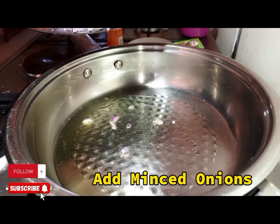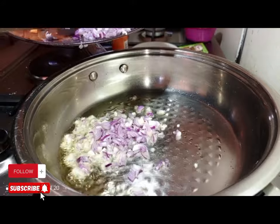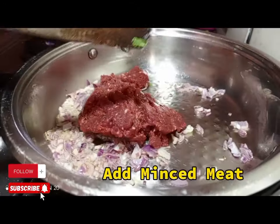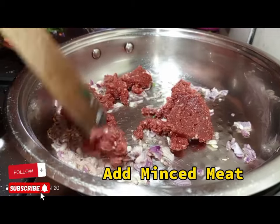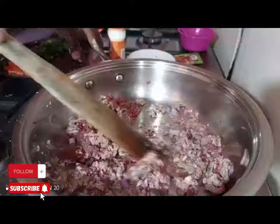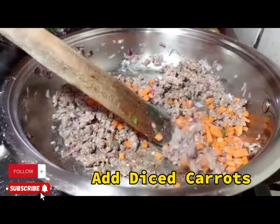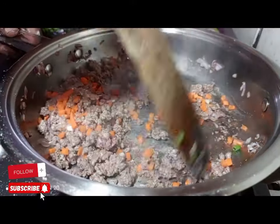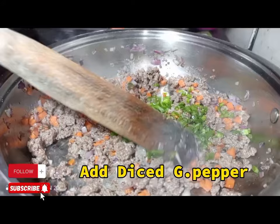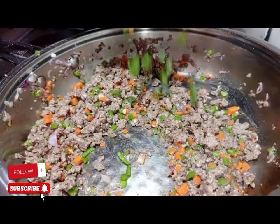For the toppings, apply oil then minced onions and cook the onions. Then apply the minced beef and cook it through. After the beef is ready, apply diced carrots, then diced green pepper.